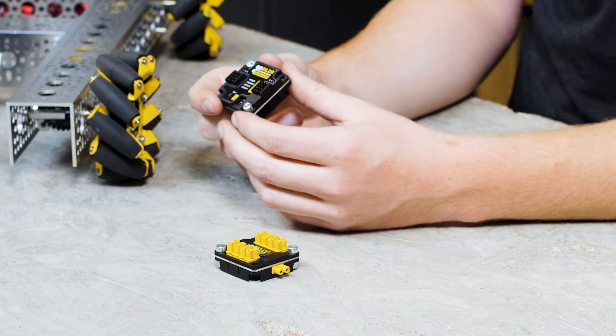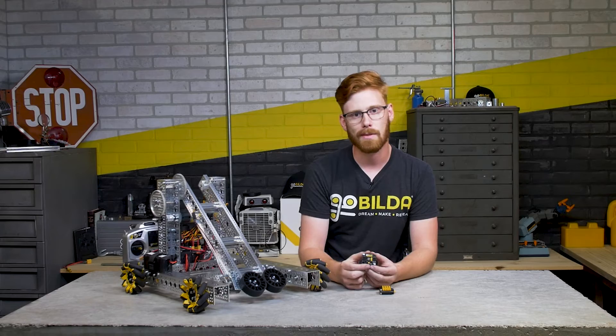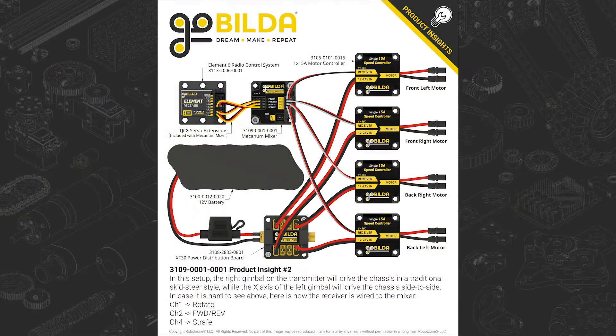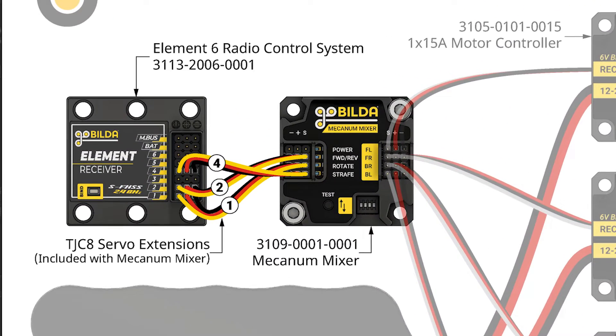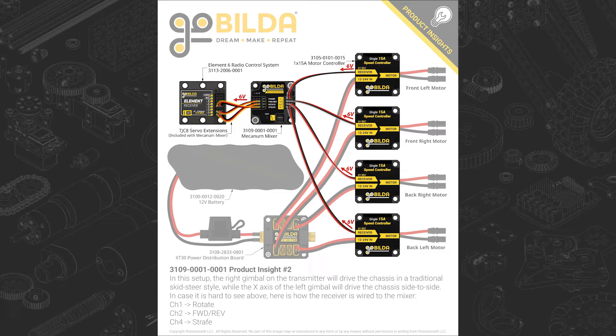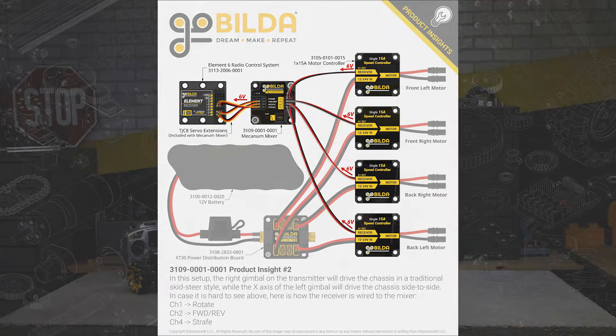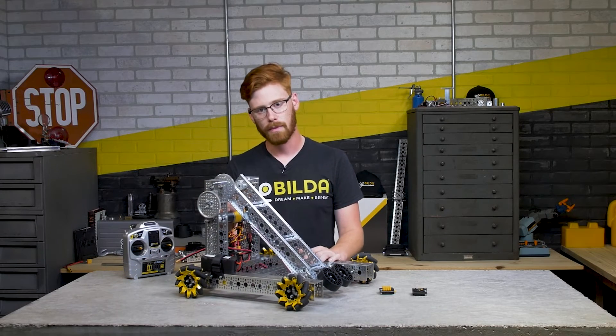The mecanum mixer handles the three-inputs to four-outputs conversion, and also has features like channel reversing for individual outputs and a test button - check out the data sheet for exactly how to wire that up. The mecanum mixer controls four individual motor controllers, one for each chassis motor, taking three inputs from the receiver - specifically channels 1, 2, and 4. The power that is fed from the individual motor controllers travels back through the mixer into the receiver to power it. We also have one more motor controller on this system, plugged straight into the receiver to control the arm motor.